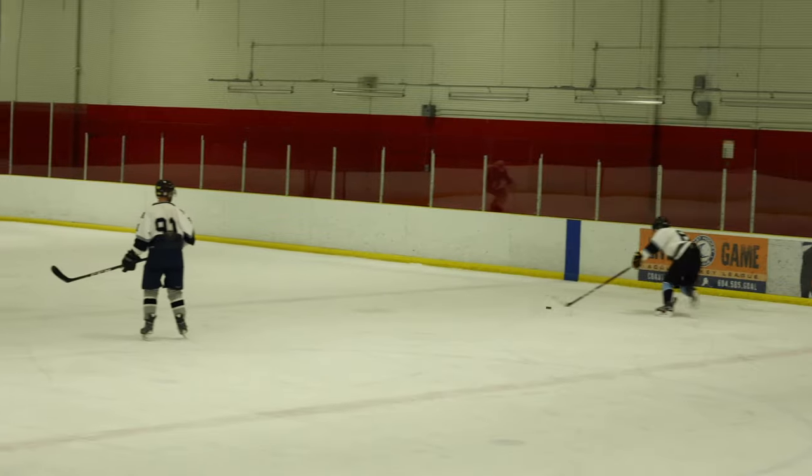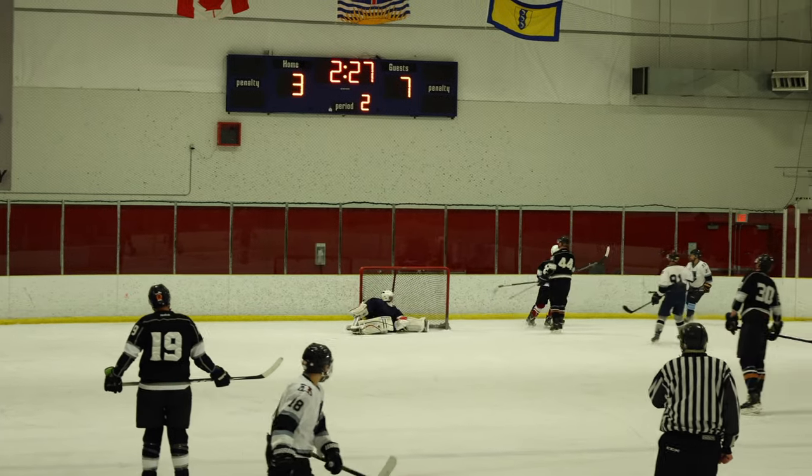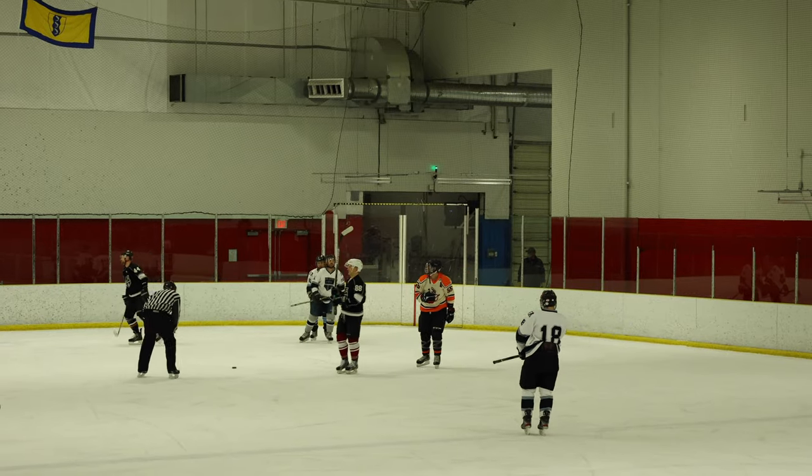Looked like it was wide — Blades of Steel pick it up, here comes number 81 on the right side. Number 5 scores! That was a nice play — I've been waiting to see some sharp action out of the Blades of Steel.